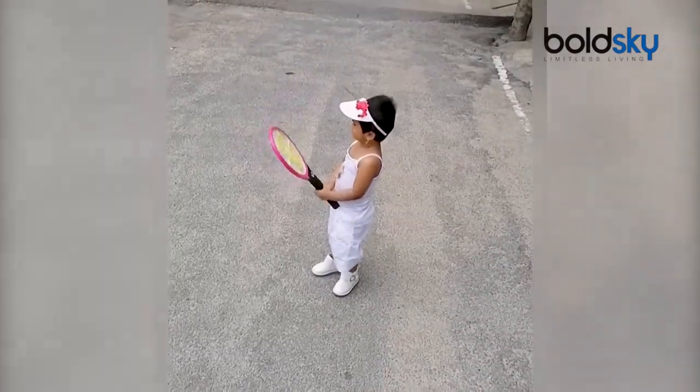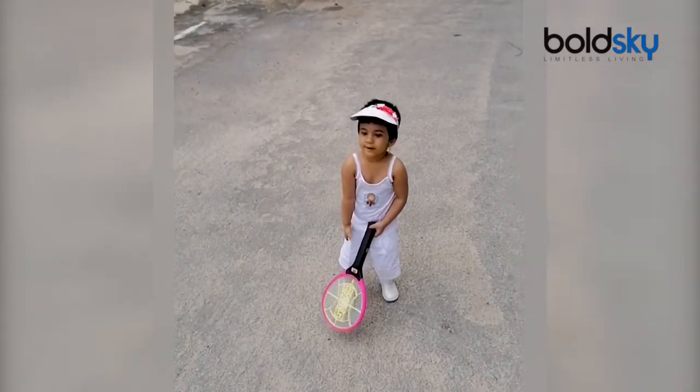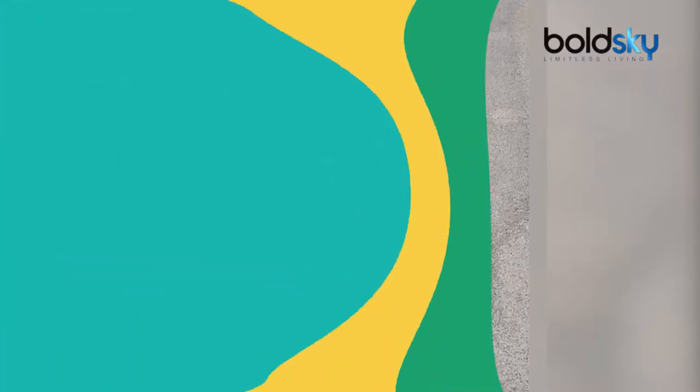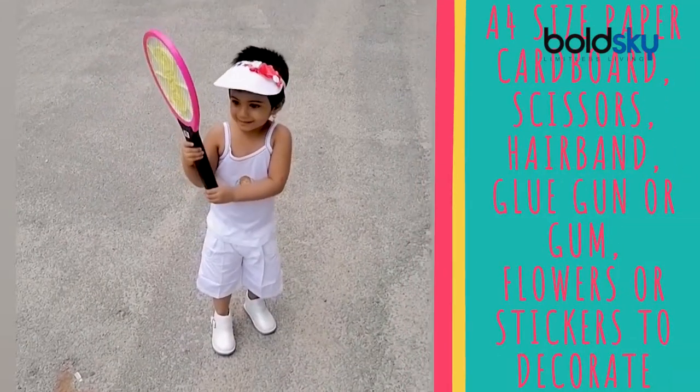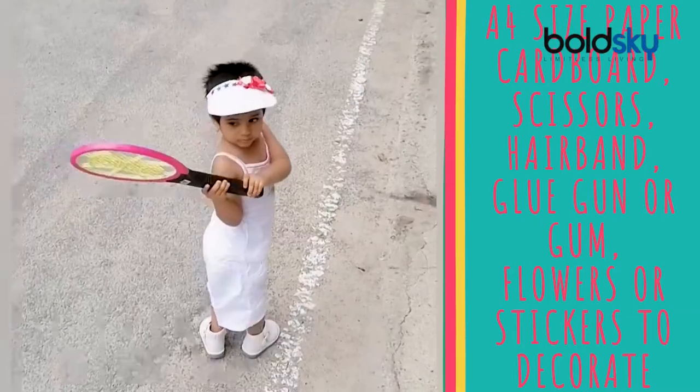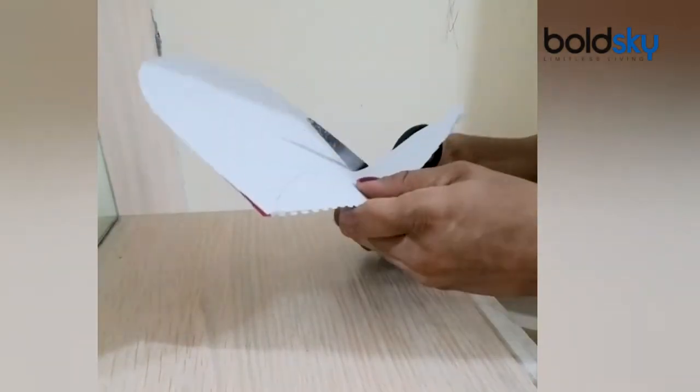The tennis hat model uses a white hairband, A4 size cardboard book cover, stickers, flowers for decoration, glue gun and faviquick. You use a plain white hairband.